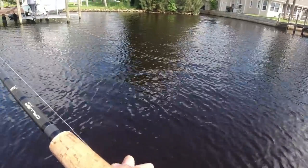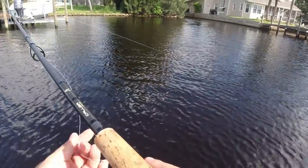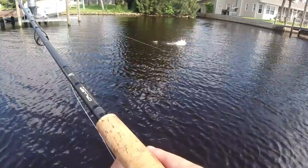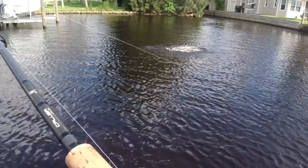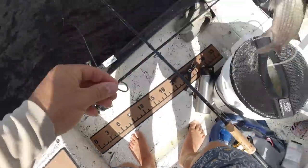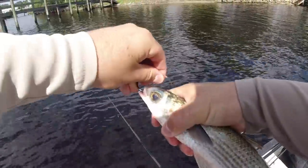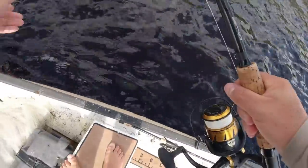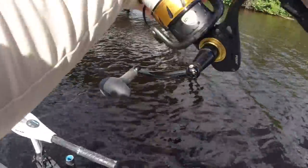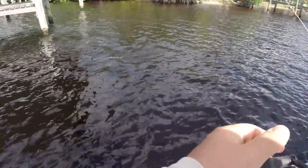Snook on! Missed him — that's a giant. Switched up to a bigger mullet now. This is a good bait for all the giant fish. He just inhaled it — nope, didn't get the whole thing.